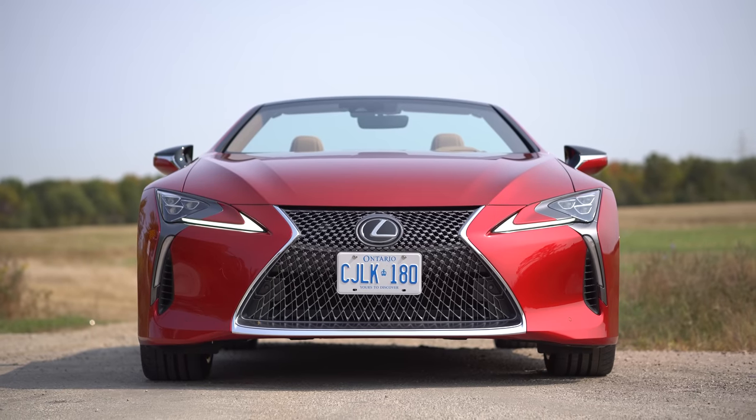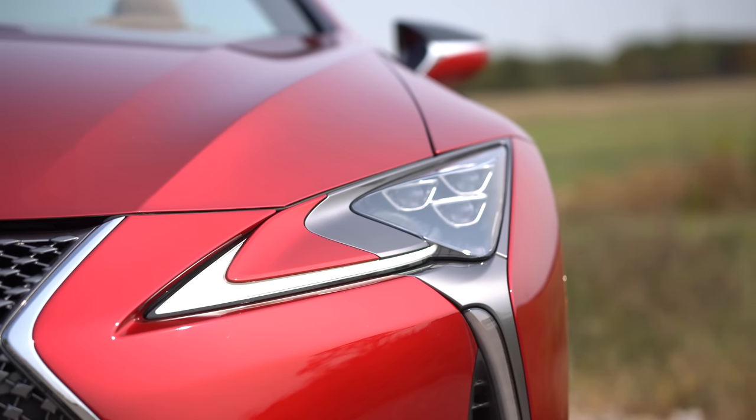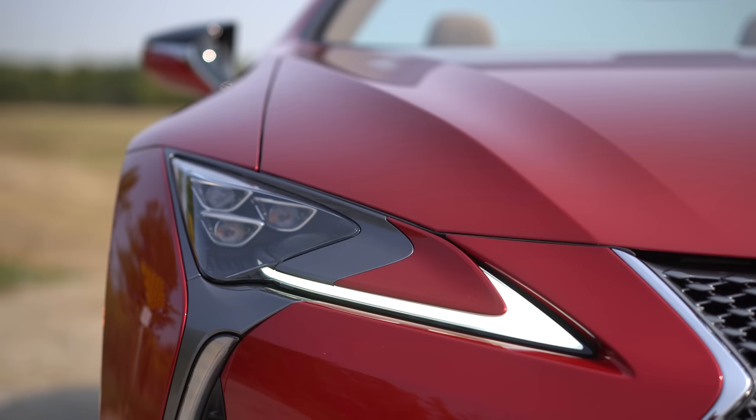Up front, we've got the big Lexus grille — this is like the most Lexus of the Lexus grilles, the flagship-iest of the grilles. And the flagship-iest headlights as well. Love it.